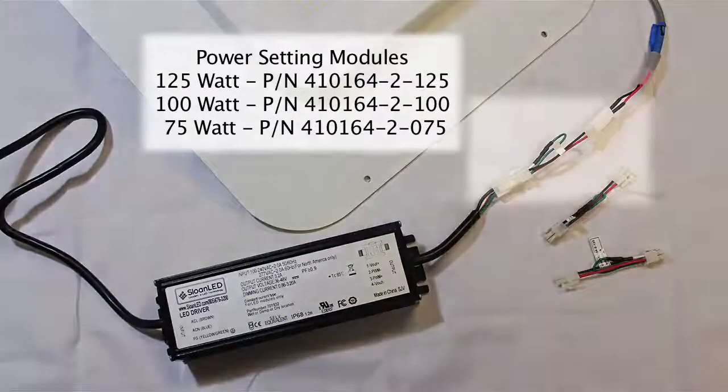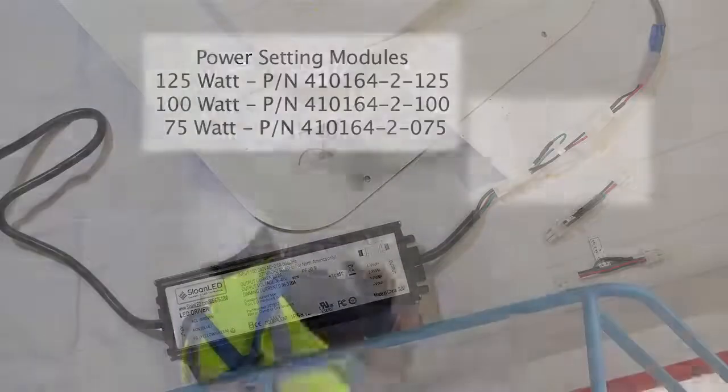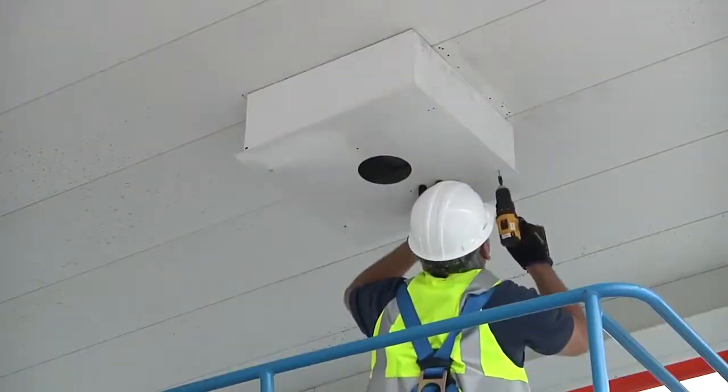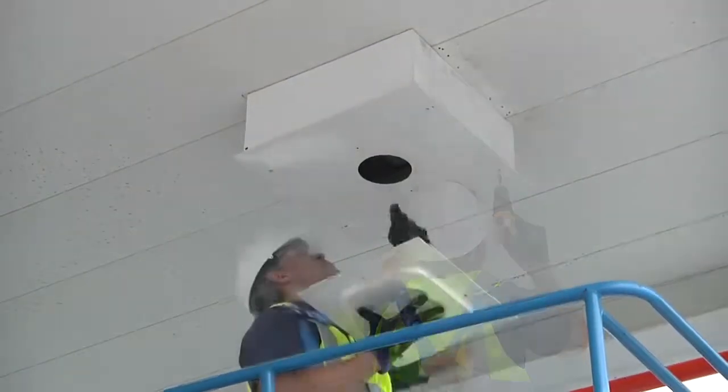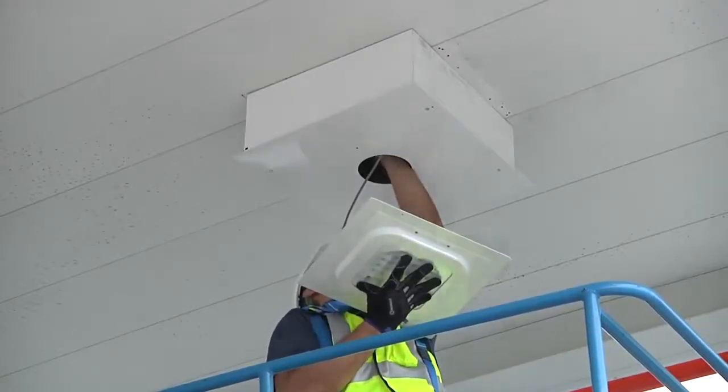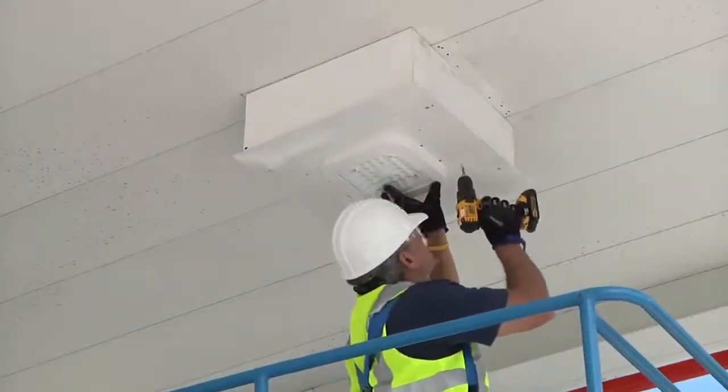Connect the desired power setting module to the power supply as discussed in the new canopy section of this video. Center the shoebox plate on the old fixture and secure with self-tapping screws. Connect the luminaire to the power setting module. Snap together the connectors between the light and the power supply. Secure the light to the shoebox plate.